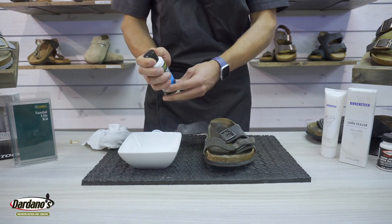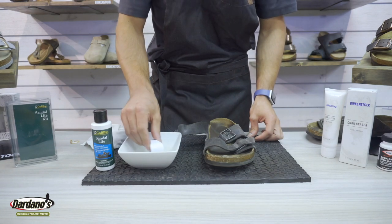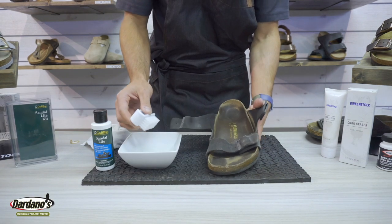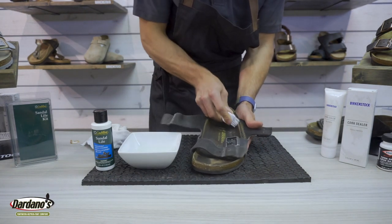With the Sandal Life solution we recommend diluting the product into water. Once we've done that we can use the provided brush to gently mix it in and begin the process of cleaning our shoes. I'll remove any excess beforehand to help eliminate any waste and mess, but once you're there you can use the nylon bristle brush and vigorously scrub the interior of your footbeds.